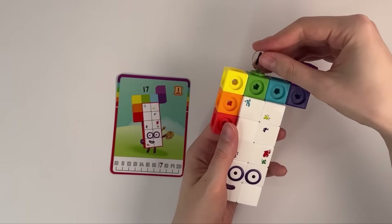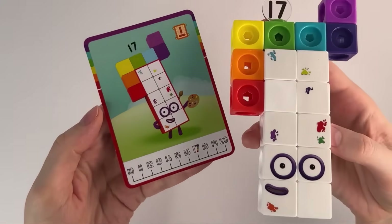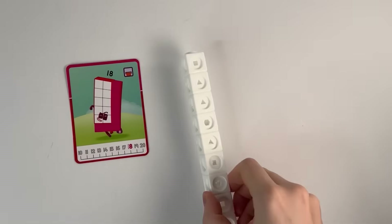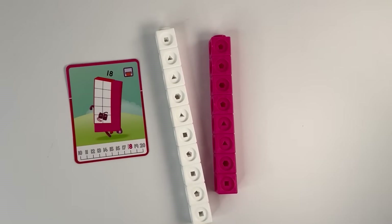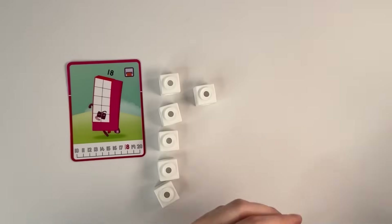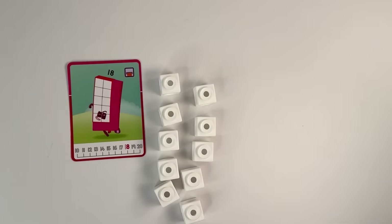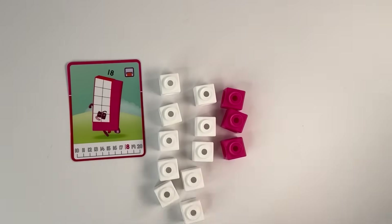Number block 17. Number block 18: 10 white and 8 pink blocks. Let's count: 1, 2, 3, 4, 5, 6, 7, 8, 9, 10, 11, 12, 13, 14, 15, 16, 17, 18. Let's build number block 18 — 18 blocks.